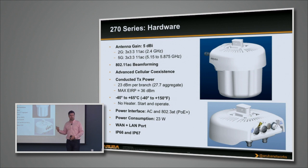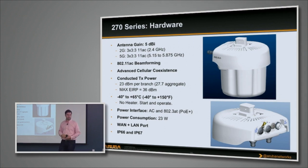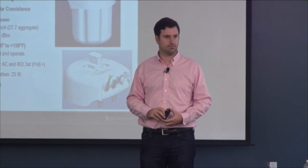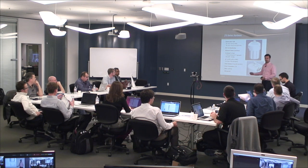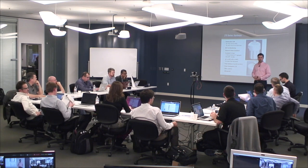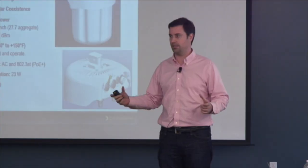We are using industrialized parts, so this is the first one that really doesn't have a heater. Most competing products including the AP175 have a heater, which sounds great until you realize you plug in at minus 20 out and it takes 15–20 minutes for the heater to warm up before the AP can boot. Now you plug it in and it boots right away because the CPU and memory can actually run at those temperatures — no thermal cracking of the motherboard. It does consume about 23 watts of power, so it is PoE Plus only. You cannot run it on standard PoE because the power amplifiers just didn't work at that budget and it would kill performance.